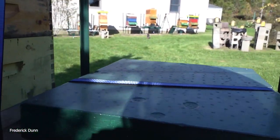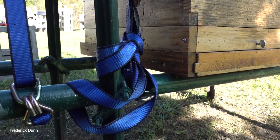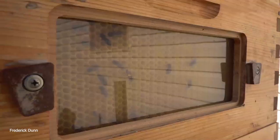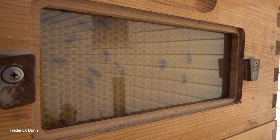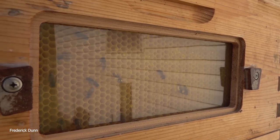Don't forget to strap everything down — we just had high winds and heavy rains. Use ratchet straps; some people put bricks and things on top. Just make sure all your hives are secure because winter is going to hit.